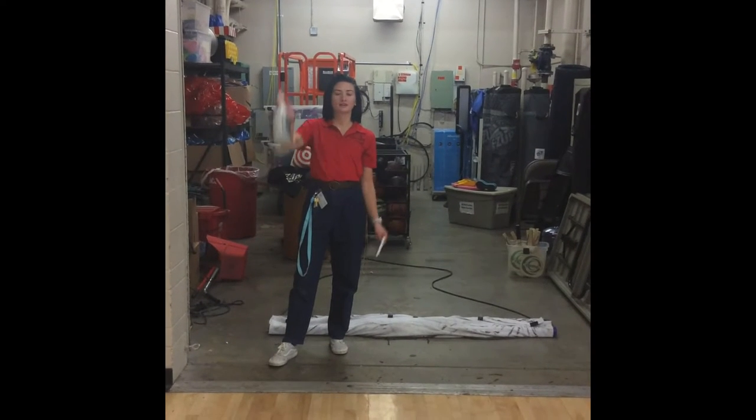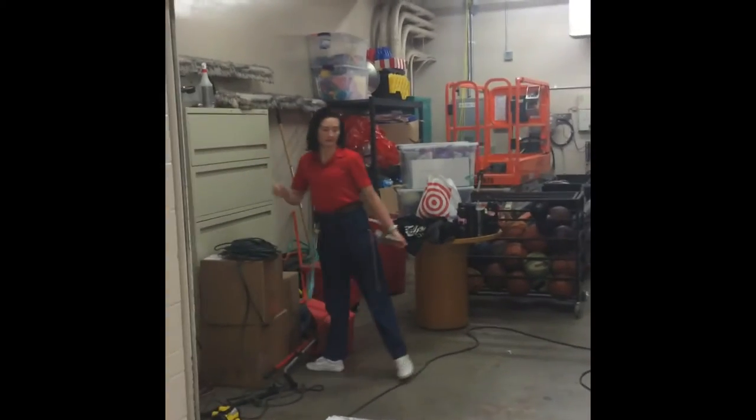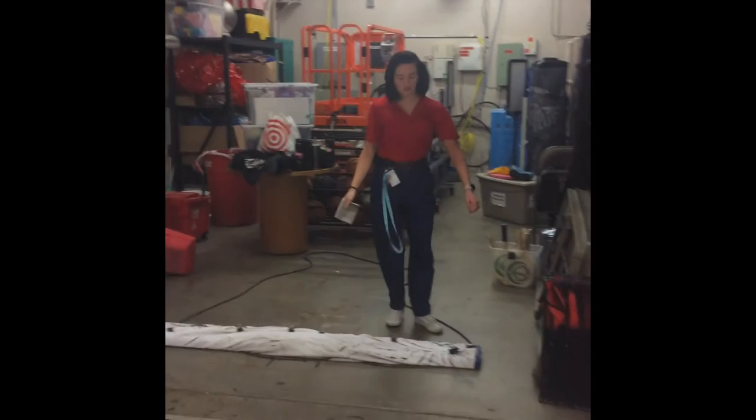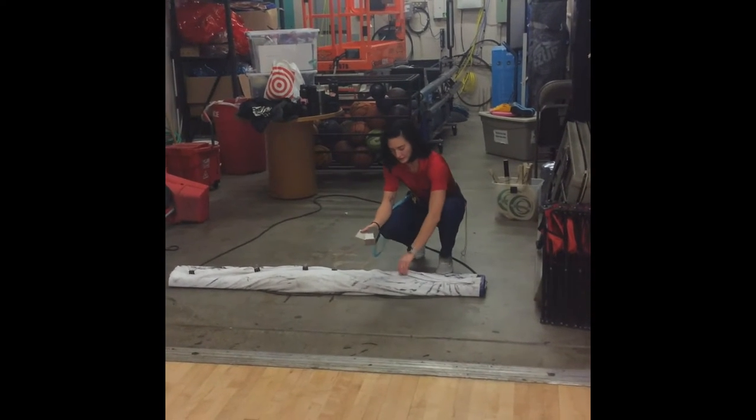Once you're all done dry mopping, you need to fill this water bottle back up and put it up here where it belongs. Then take all of your clips and put them into your handy-dandy box.